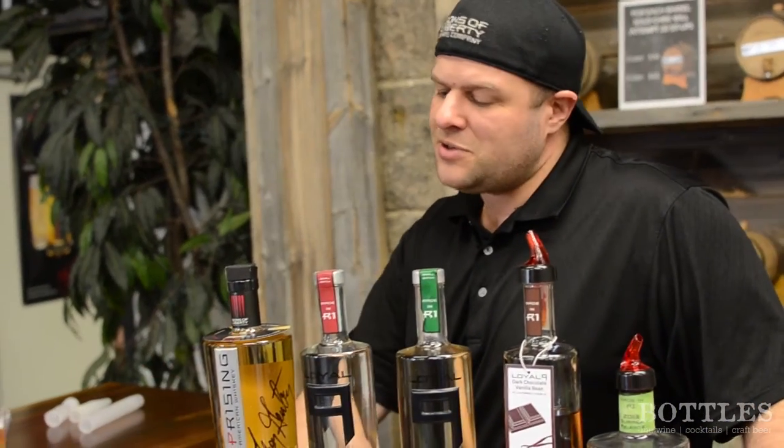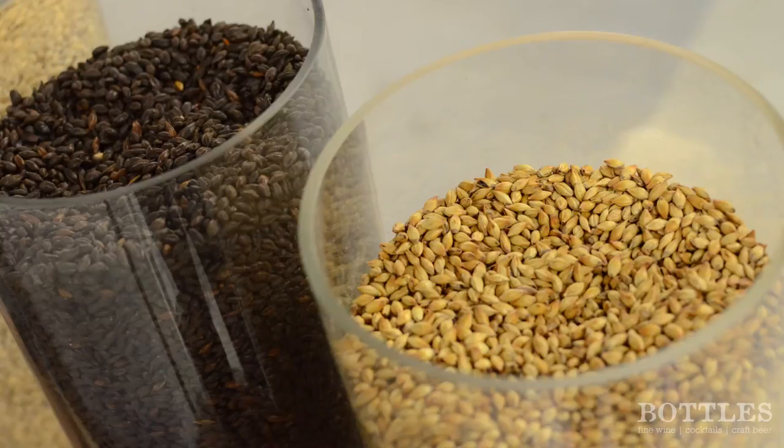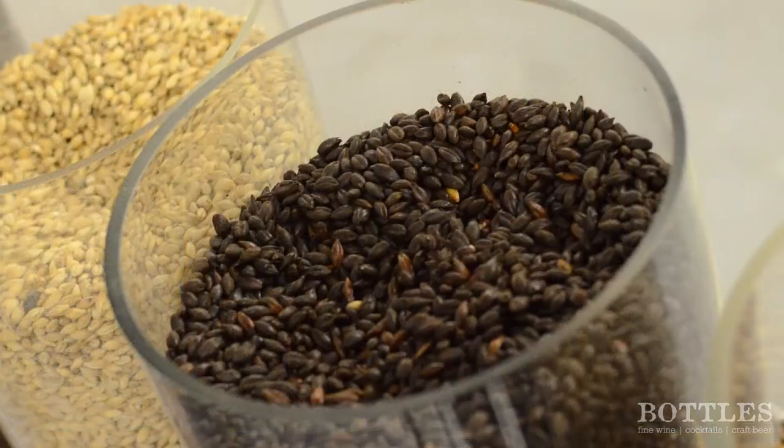Whiskey is basically tied to the grain. Bourbon is a corn whiskey — most people don't know bourbon is a corn whiskey. Single malt whiskey is what we're talking about, so that's malt whiskey — all barley, all the time. For malt whiskey, we're unique because we use these darker malts. For American whiskey, we're unique because we use malted barley and the dark malt. People think American whiskey means bourbon, but that's kind of different.